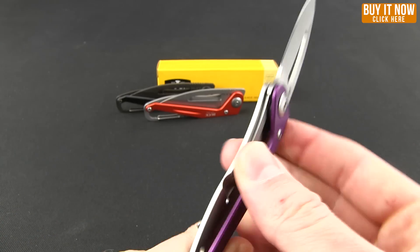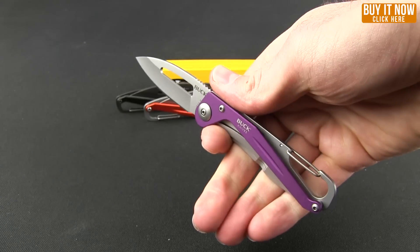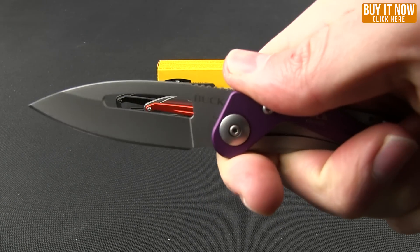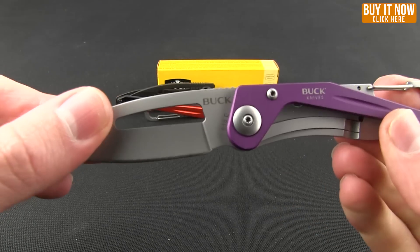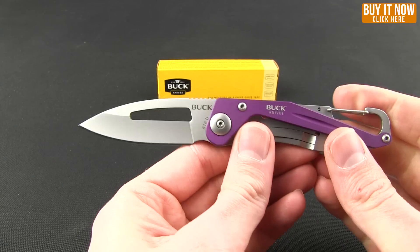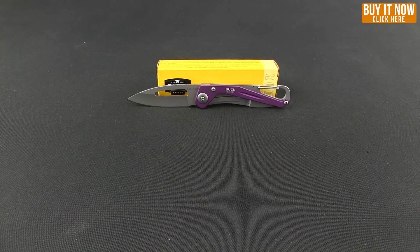You can potentially roll out the blade as well. In the hand, even though they've cut out quite a bit, it actually is reasonably comfortable. A little jimping on the top gives you some added traction. Blade steel on this knife is 420HC, and Buck's been doing that for a long time, so they actually do quite well with that steel.